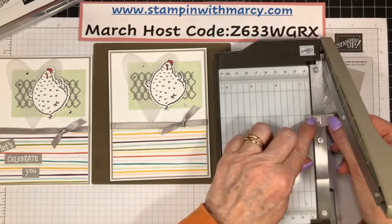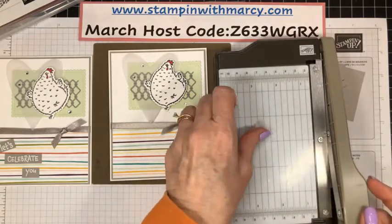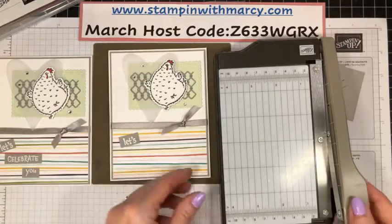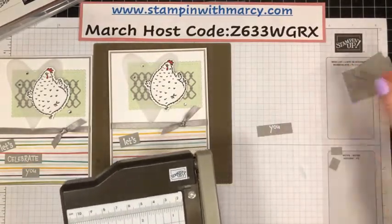I wish Stampin' Up! would bring this back. This was a sign-up for new recruits last year for Sale-A-Bration.